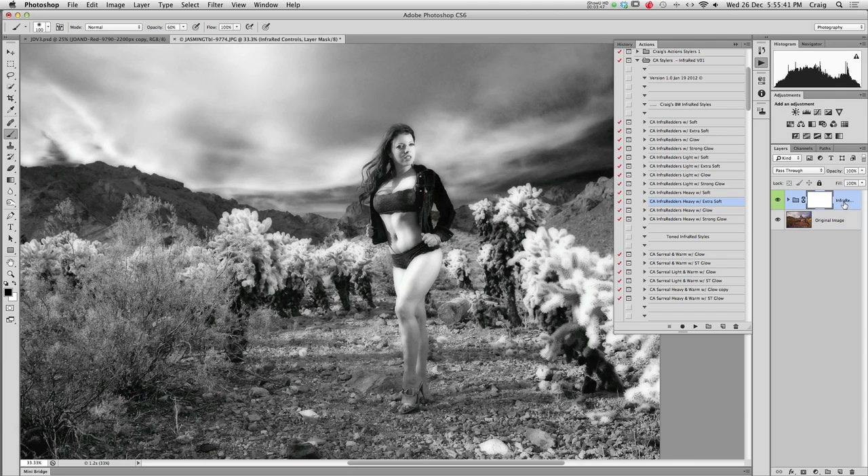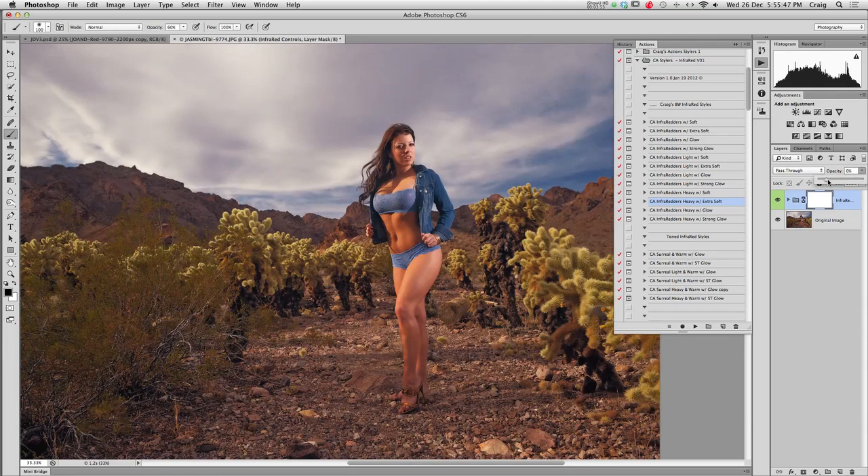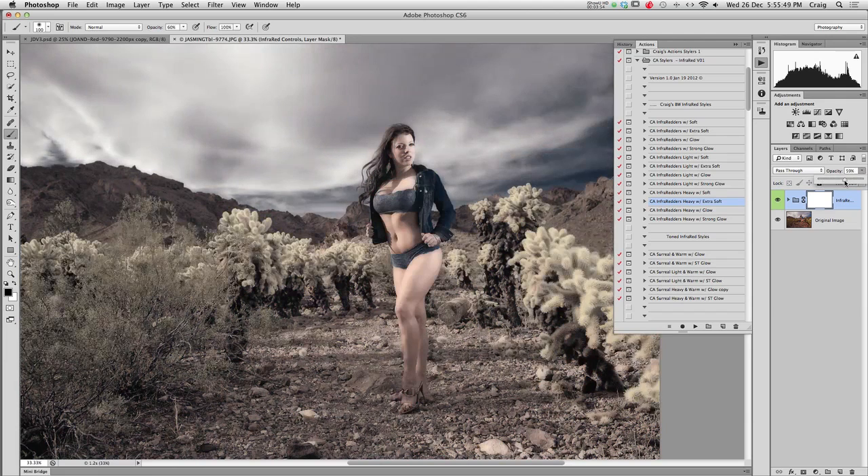The last thing I did with that particular image is I just took the infrared effect and scaled it back. There's zero, there's a hundred — I can bring it somewhere in between and decide, yeah, right about there, I like that. So, it's got a semi-toned feel to it, an under-saturated element overall. The blues are nice and dark. We've got a soft, surreal feel to the desert cactus.